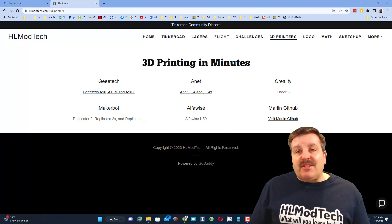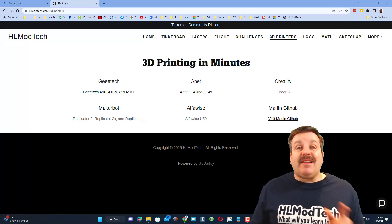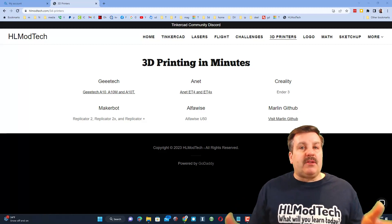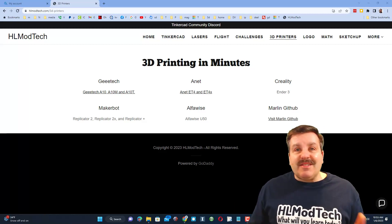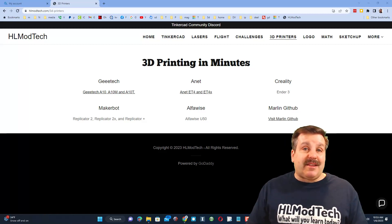Good day friends, it is me HL Mod Tech and I'm here today to give you some tips on how to update your Anet ET5X. Flashing firmware is always at your own risk — I don't really believe it solves anything, but it does give you options of things you can adjust on your printer that Anet didn't give us.